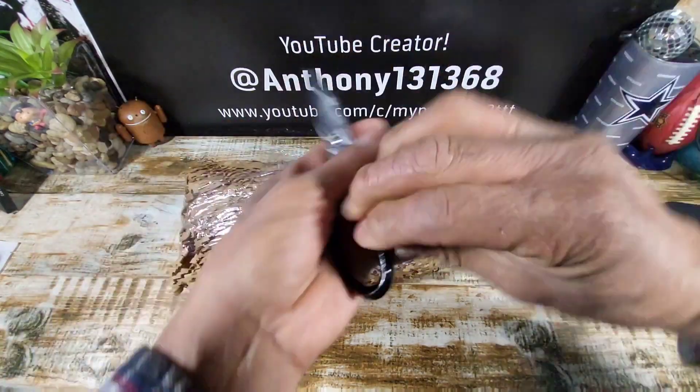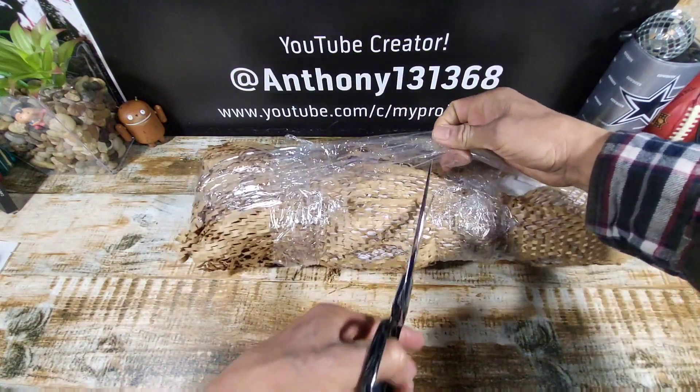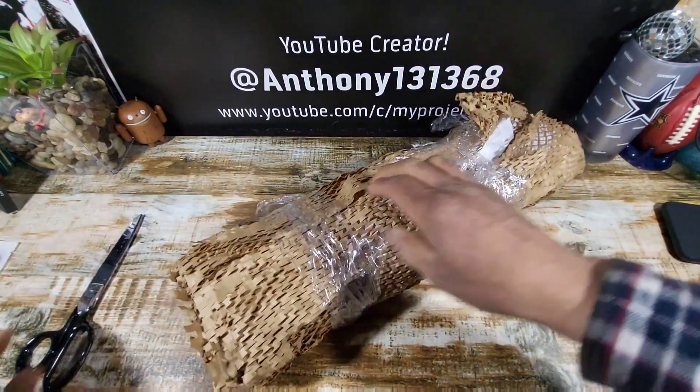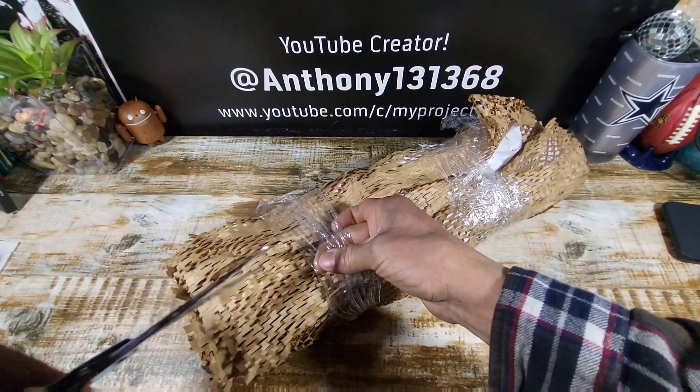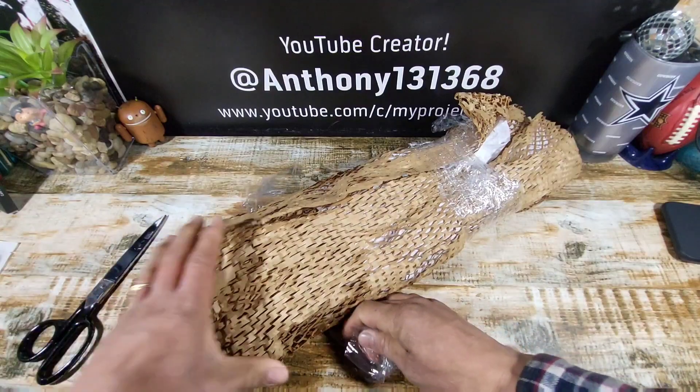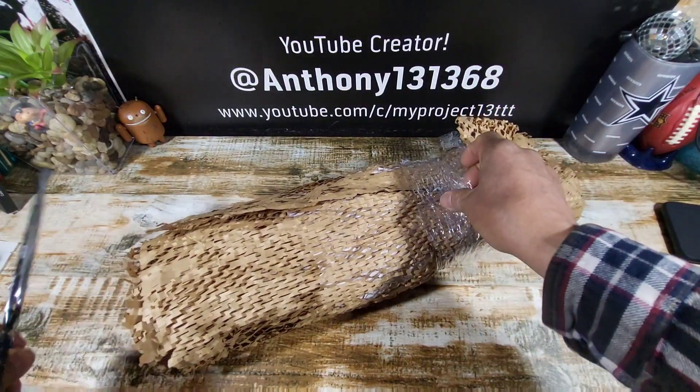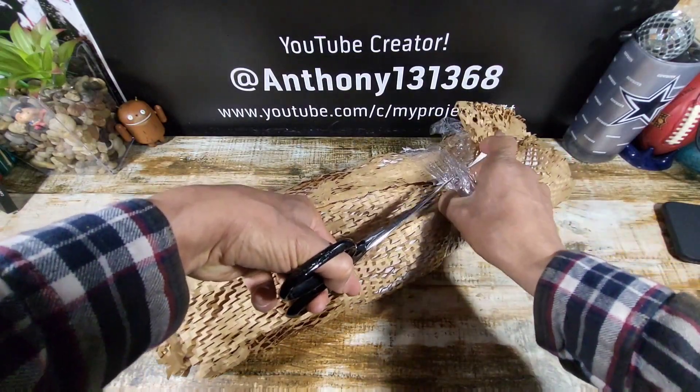I think what I'm going to do is take my scissors and cut that part off. Bring that around here. Man, I am so excited. If you've received your Samsung Galaxy S25 Ultra, leave some feedback down below in the comments section.